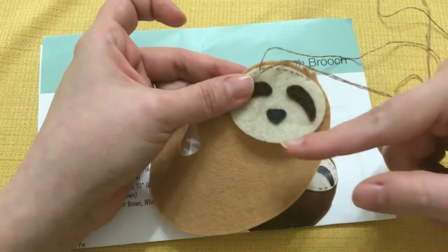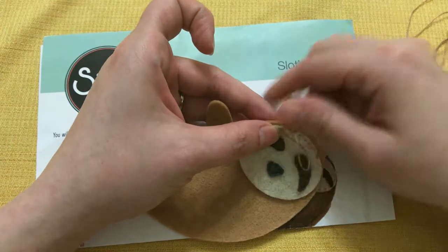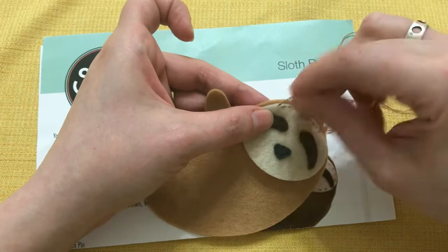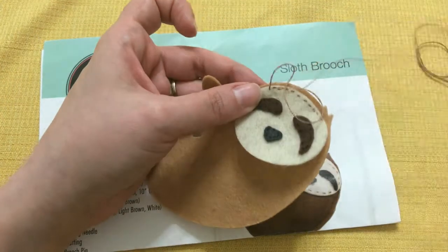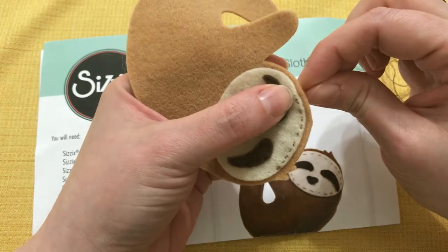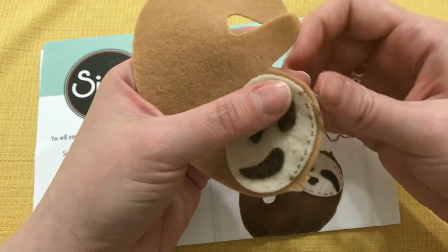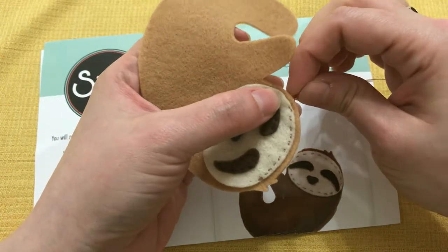She showed me some of the other dies they have — in addition to the sloth they have things like a narwhal and a sea turtle. I was so impressed they had this sewn fabric doll, and all the pieces for it were cut out using a Sizzix die — that was just the most amazing thing to me. If I get a Sizzix machine, which is totally going on my wish list, I think the fabric doll is going to be the next thing I want to do. I'm just doing a basic running stitch to attach my little sloth head.